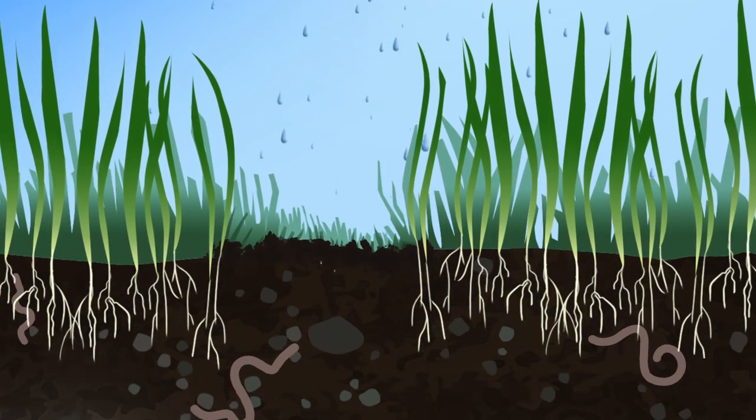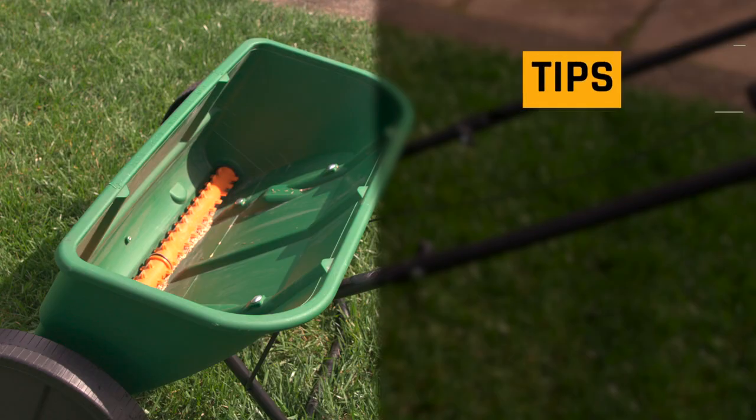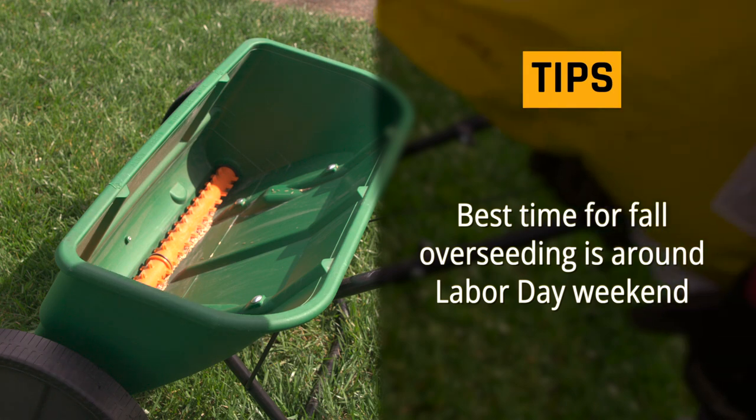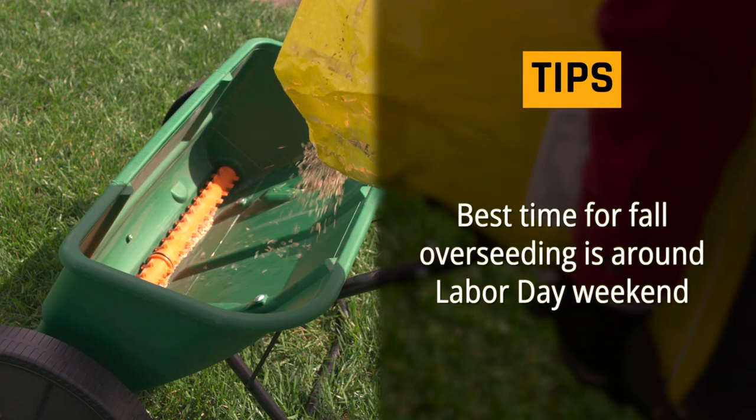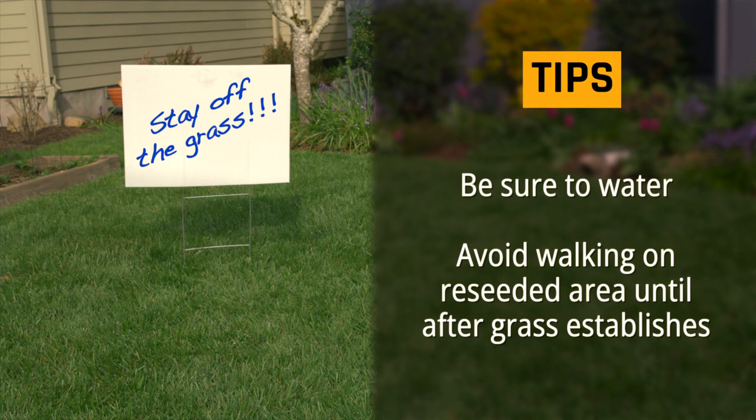After overseeding, cover the entire area with one quarter inch deep compost. It helps keep the seed in place and retains water. Make sure you keep the seeds moist for a week, either through rain or light frequent watering. The best time for fall overseeding is around Labor Day weekend because the soil is warm and encourages seed germination. Be sure to water and avoid walking on the newly reseeded area until the grass establishes.